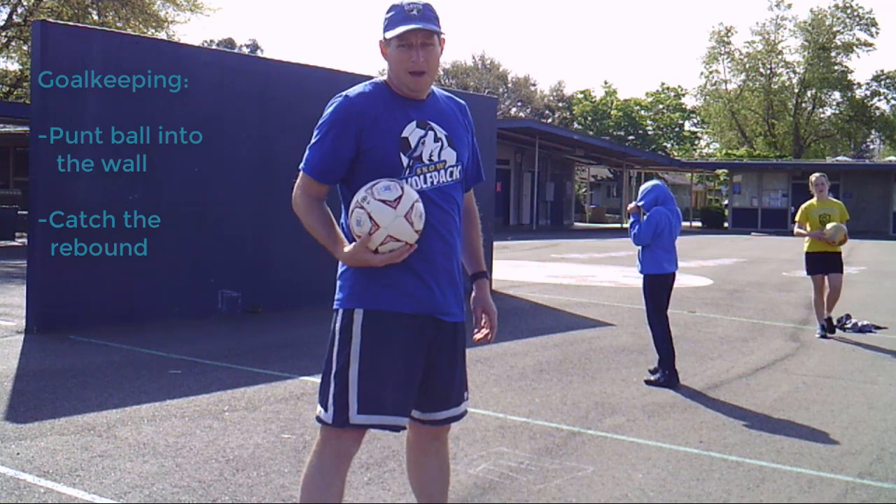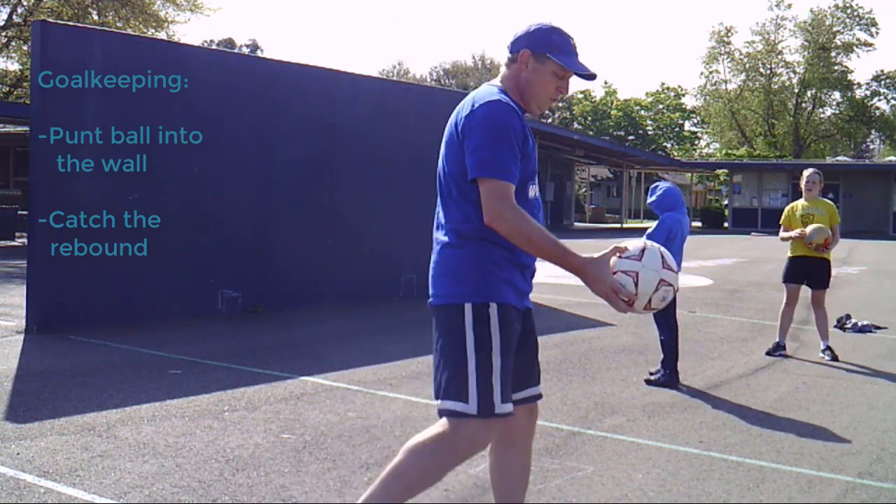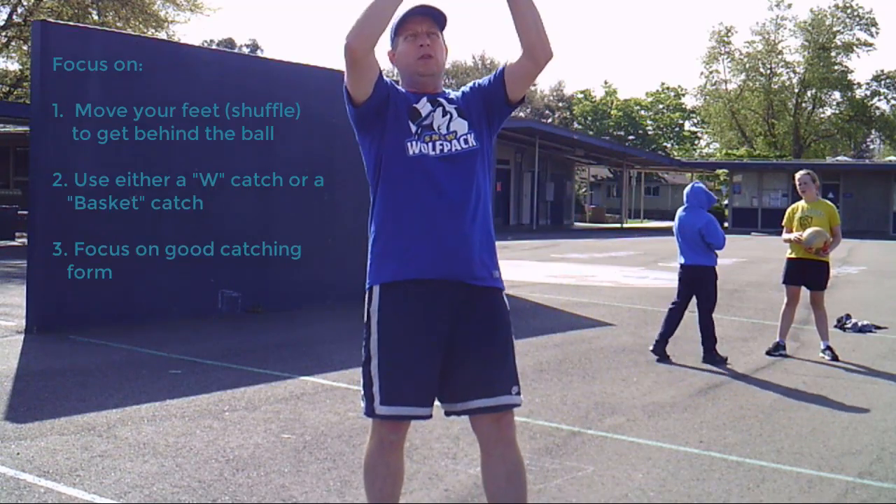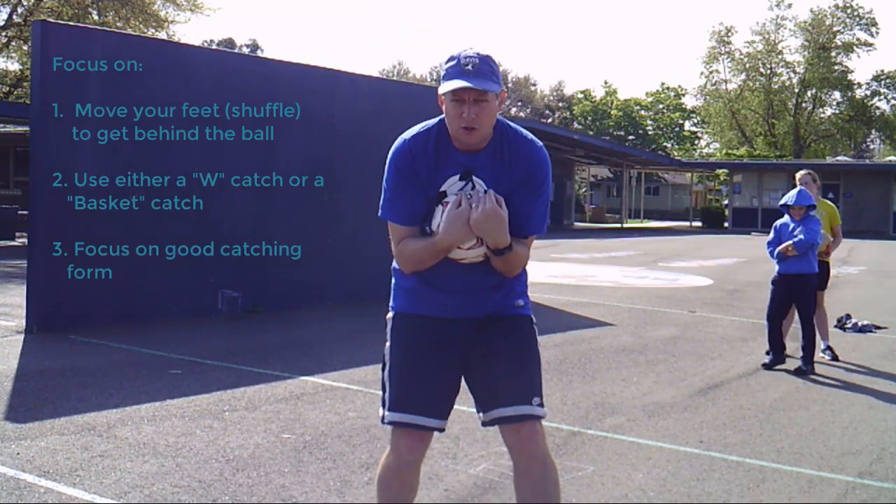Next we're going to do goalkeeping. With goalkeeping, we're going to try to blast the ball into the wall and then catch it with good goalkeeping form — either with the W up high or with the scoop down low.